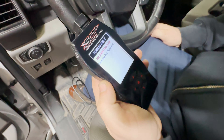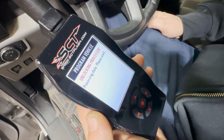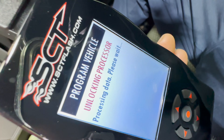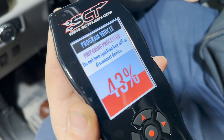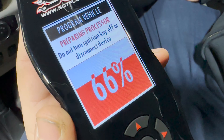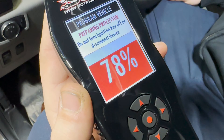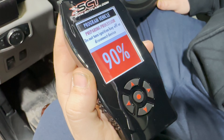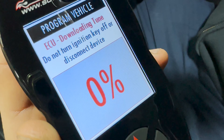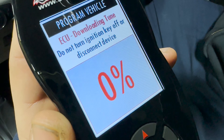Program Vehicle. Now we're unlocking the processor — it must have read all of the stock data. Now we're going to do the do. Unlocking processor. Processing data. Please wait. Pretty fast — that's what we're talking about.